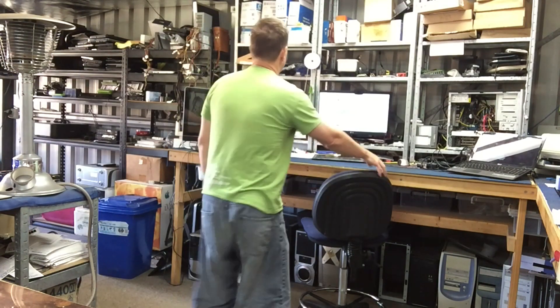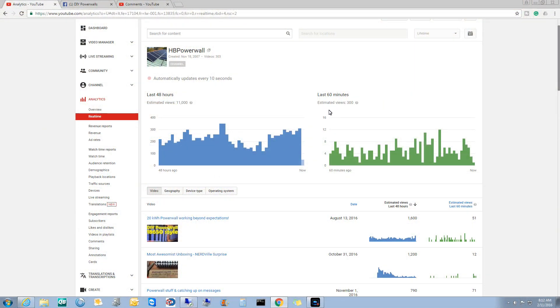Right, a bit of light to make for a better video. Over here. Real-time view: 11,000 last 48 hours, 300 last 60 minutes.